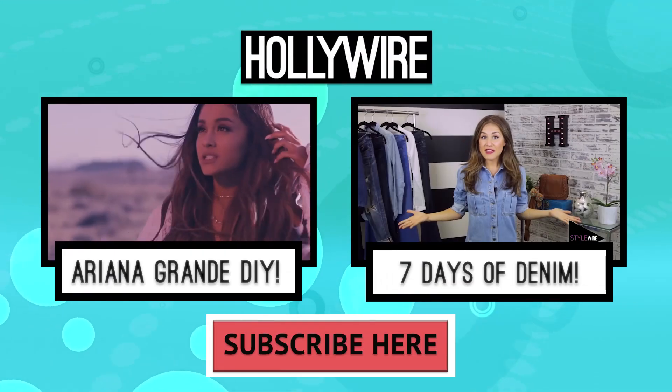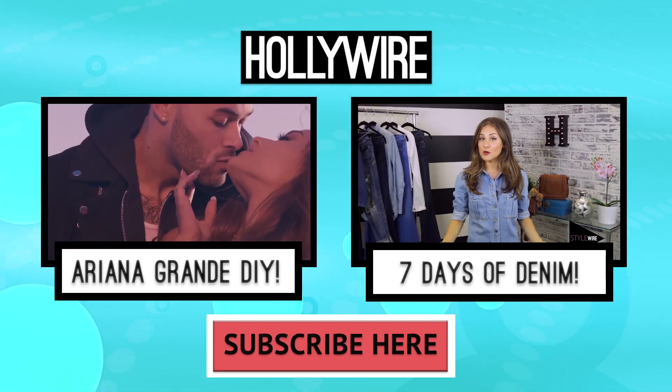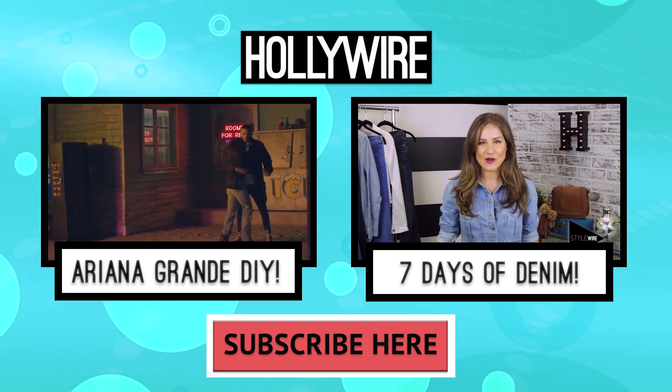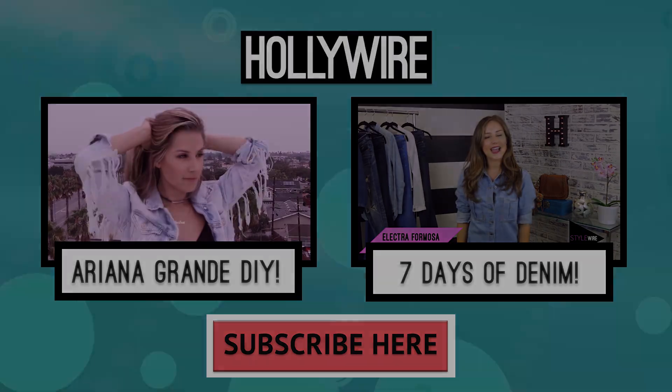Let me know what you guys thought of this DIY — will you be giving it a go? Let me know in the comments down below. For hollywire.com, I'm Electra Mosa, styling out. To see a video where I fringed Ariana Grande's denim jacket, click the box on the left. And to see a video on how to sew your denim for every day, click the box on the right, and don't forget to hit subscribe.